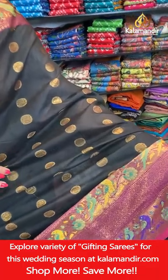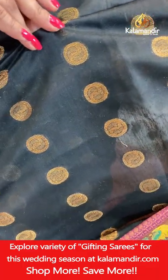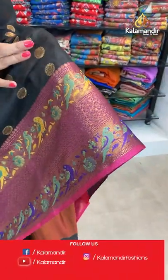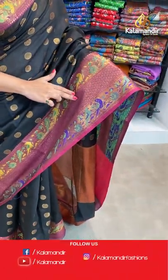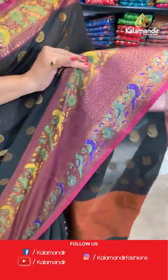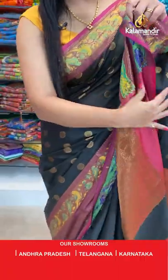Starting with the first saree — the one I am wearing — this very gorgeous black colour saree. It comes in contrasting colour as well as gold zari weaving. You can see the body is covered with beautiful floral buttis in gold zari work. Then comes the border, which is narrow with a brocade pattern, zari weaving and thread weaving work. Let's see the pallu.